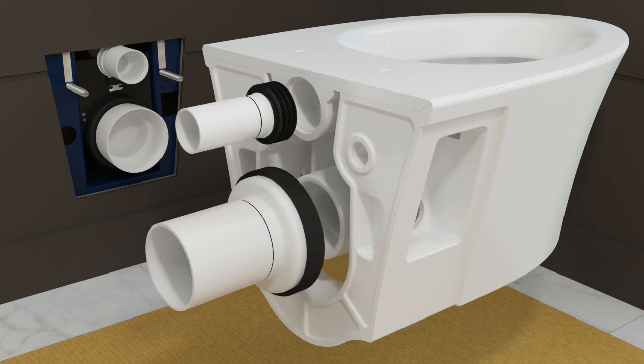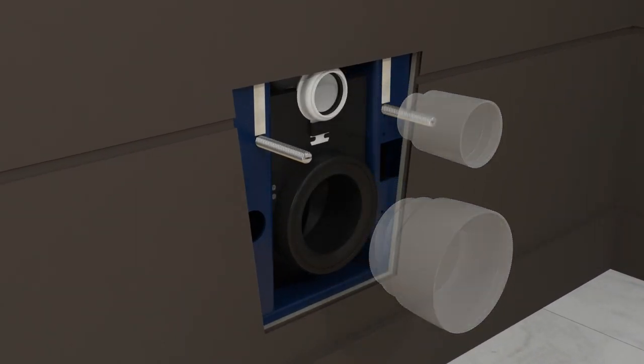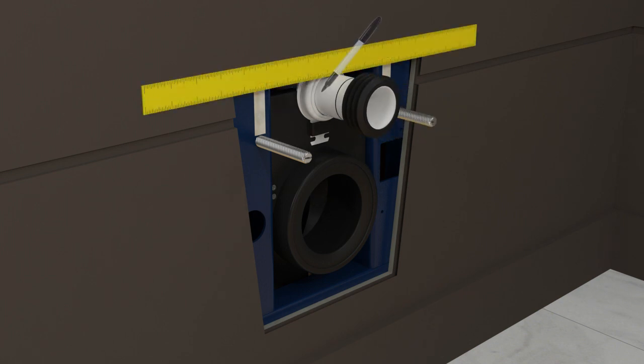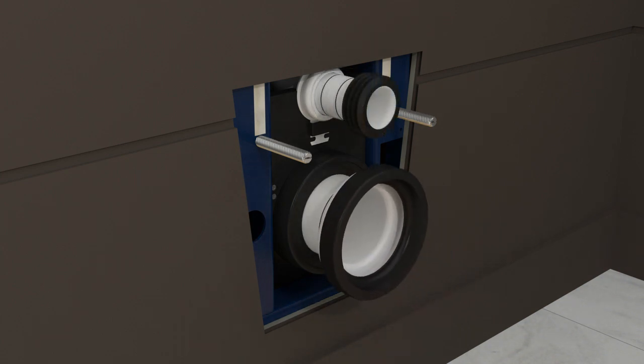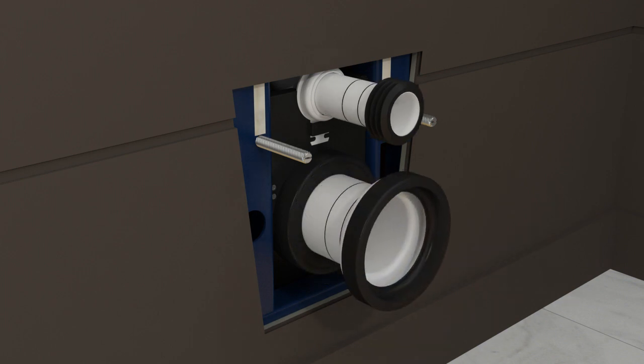Remove the pipes. Remove the plaster guards from the inlet and outlet holes. Apply plumber's grease to the gasket on the inlet hole. Insert the inlet pipe fully into the inlet hole and mark the finished wall location on the inlet pipe. If the finished wall aligns with any portion of the gasket, no mark is needed. Insert the outlet pipe fully into the outlet hole and mark the finished wall location on the outlet pipe. If the finished wall aligns with any portion of the gasket, no mark is needed. Remove the pipes.